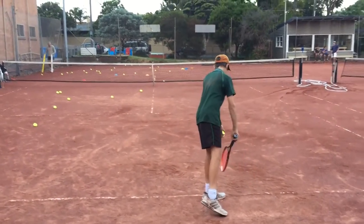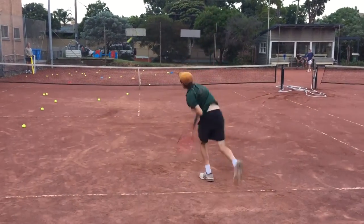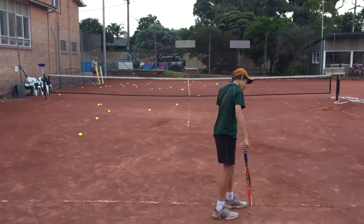Let's see Tom do his original serve. You can see here he steps up, and it's okay sometimes, but it sort of loses balance. Now let's see if we can keep this back foot back and rock backwards into the motion.